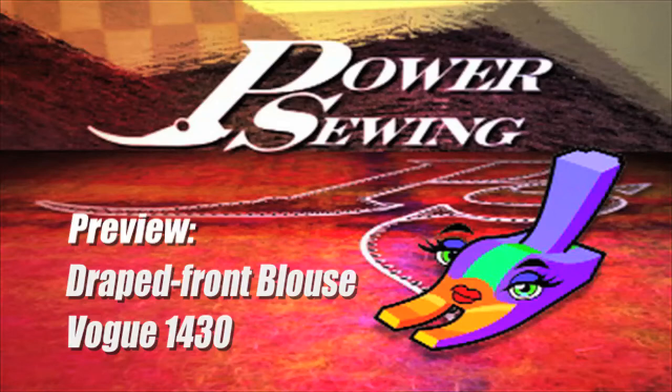Welcome to Power Sewing. Here's a sample technique that's available to all our subscribers.